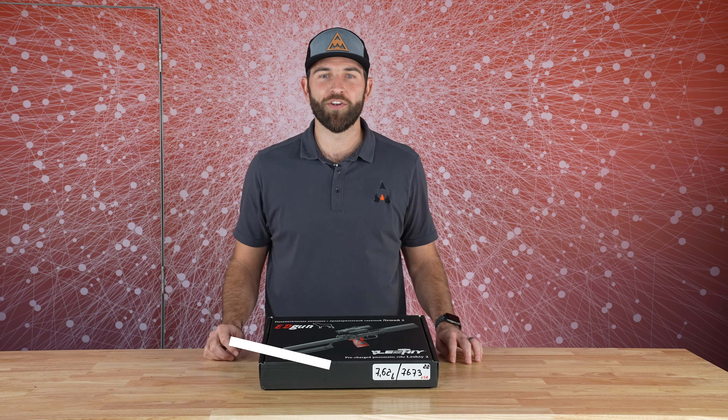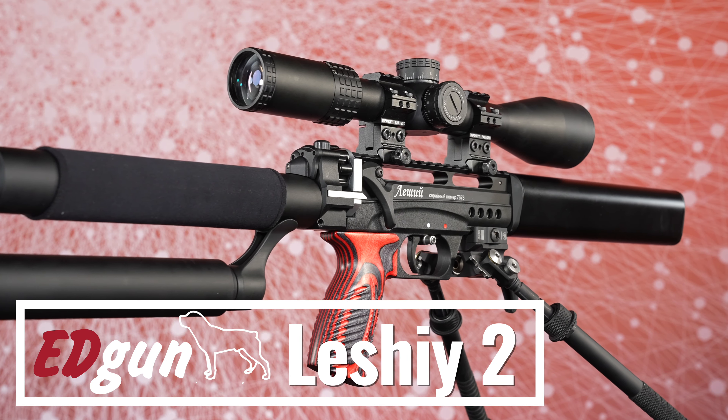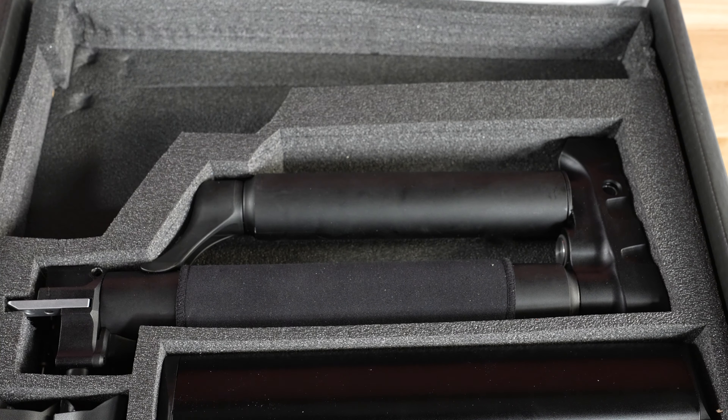Hey everyone, Chris here from Airguns of Arizona doing an unboxing of the new Edgun Lesche II semi-automatic rifle. This is a first look fresh out of the crate. This thing is semi-automatic, absolutely beautiful rifle. Everything is foam cut perfectly. Now we'll unbox this and put it all together.